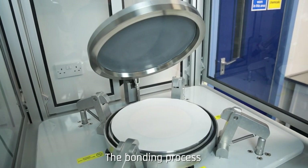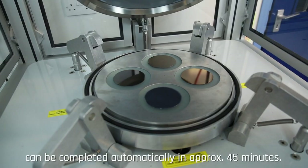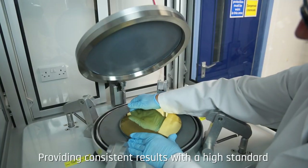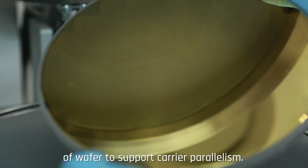The bonding process — evacuation of the wafer chamber, heating, pressure bonding and cooling — can be completed automatically in approximately 45 minutes, providing consistent results with a high standard of wafer to support carrier parallelism.